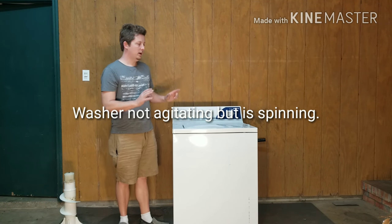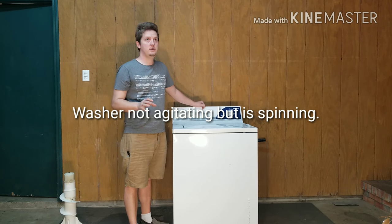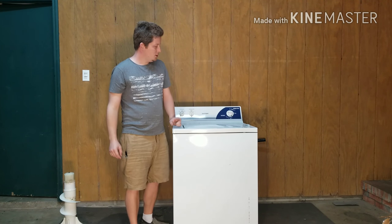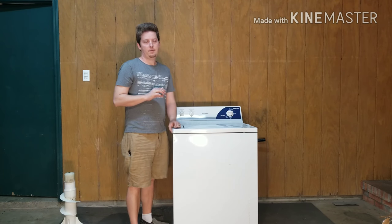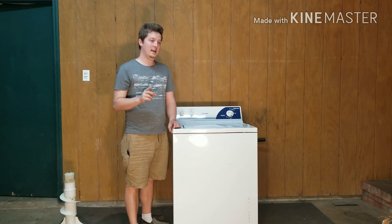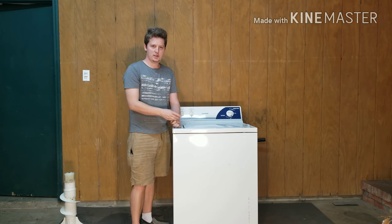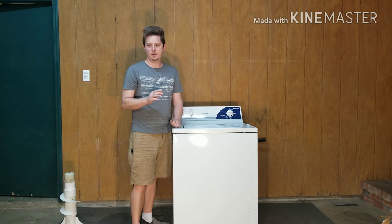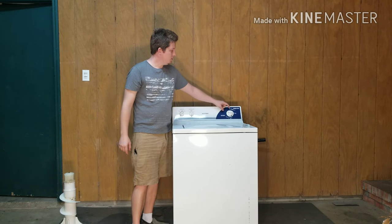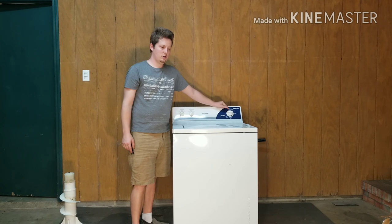Today I was working on a Hotpoint, which is the same as a lot of GE's and some RCAs. The issue was I turned it on, it filled up, and I thought it was agitating at first. I opened it up and realized it wasn't agitating — I thought maybe the belt was broken or the lid switch was acting up, but it didn't seem likely. So I decided to drain it and open it up, and I ran the drain spin cycle.